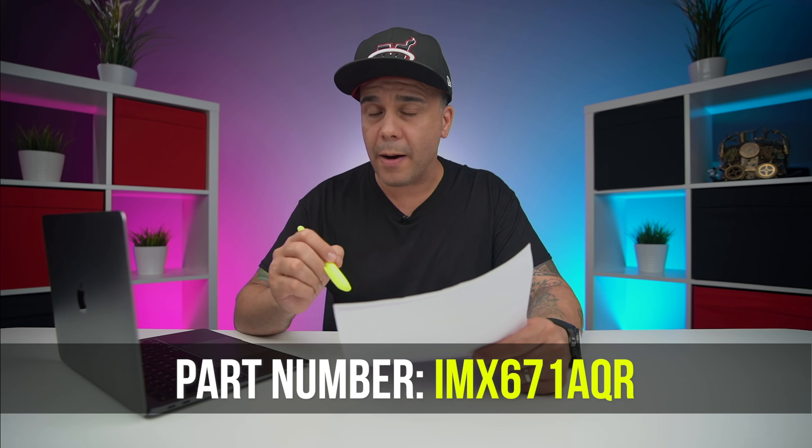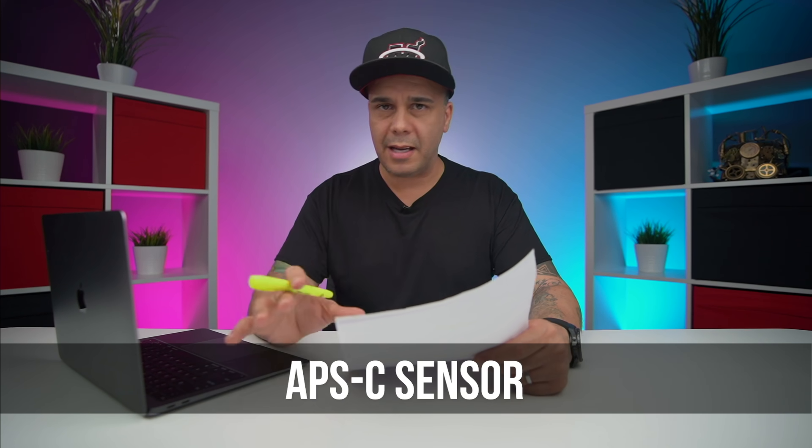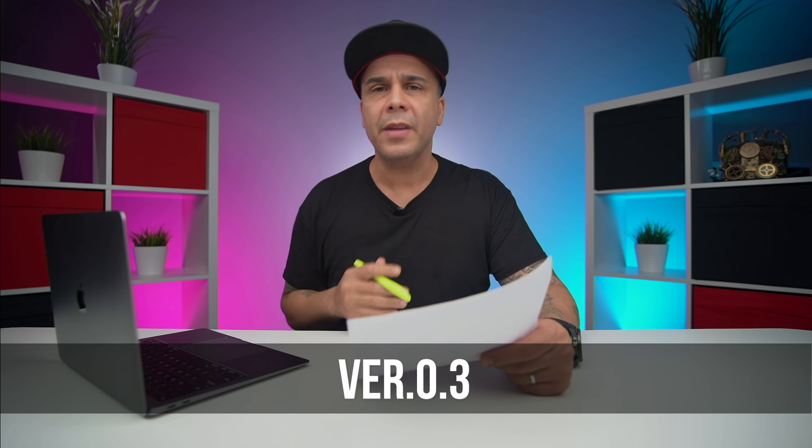We're talking about a spec sheet that Sony actually has leaked. And what do you think is going to happen when someone leaks some information and we can actually get a hold of that? The competition is going to get in trouble. Yeah, probably they are doing this on purpose. The sensor part number is the IMX6718QR. This is an APS-C sensor and the version of this data sheet is 0.3, which means that this is in its early stage — that's the first piece of information we have.